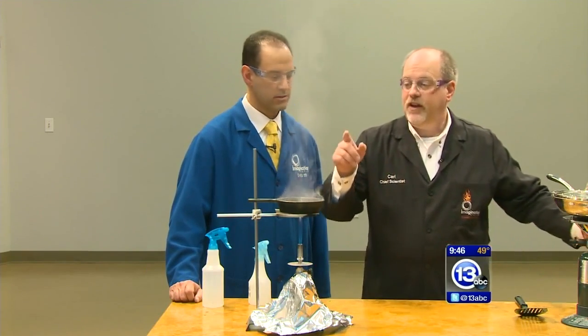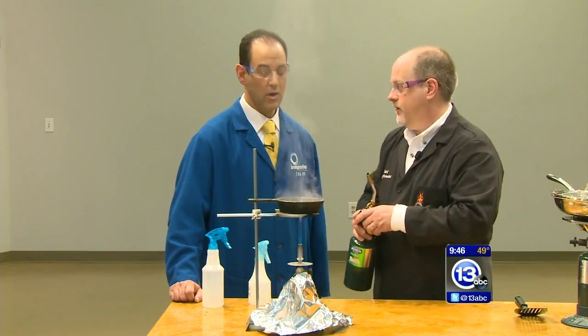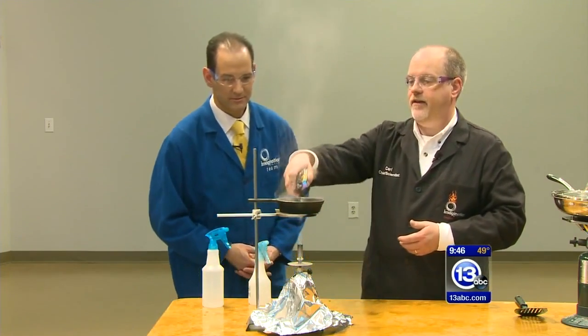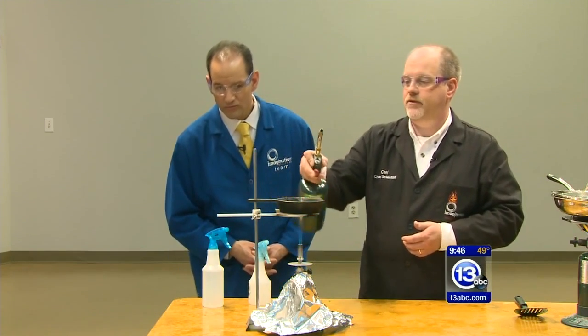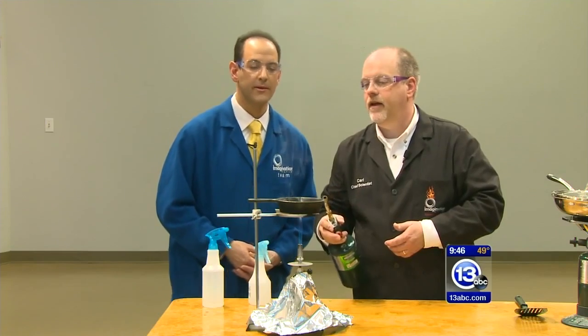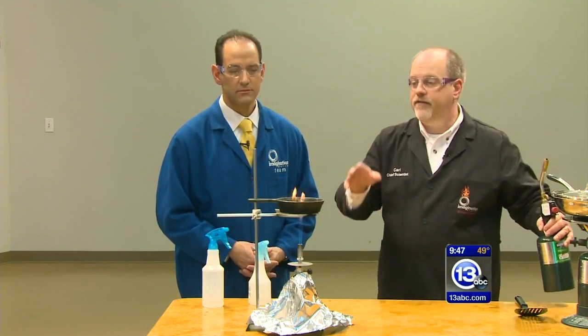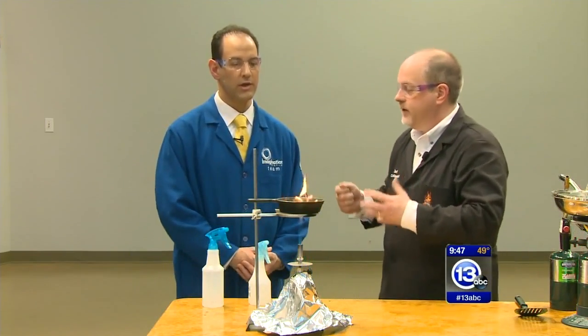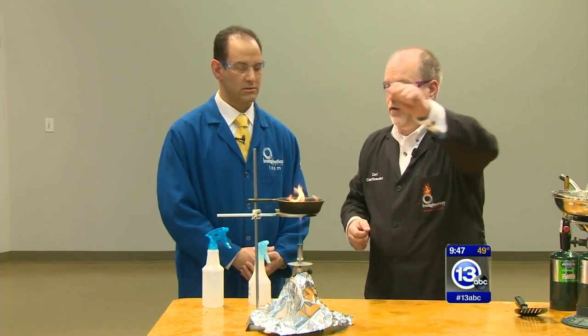We're actually going to light the oil on fire — simulating what might happen in a grease fire. We'll add a little bit of flame to the top here and see if we can get it to ignite. It is on fire. Now if this happened in your kitchen, the last thing you want to do is try to move that — you can spill it. If you do have a lid, go ahead and put a lid on it.